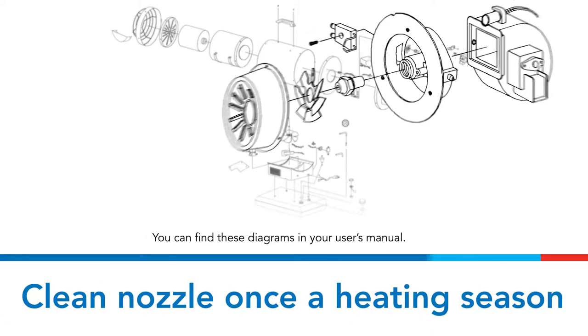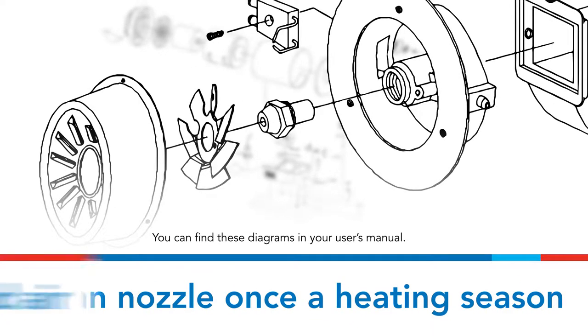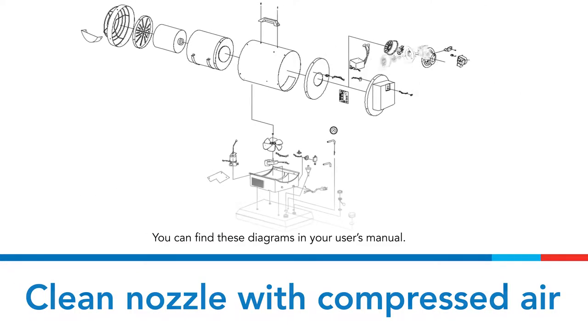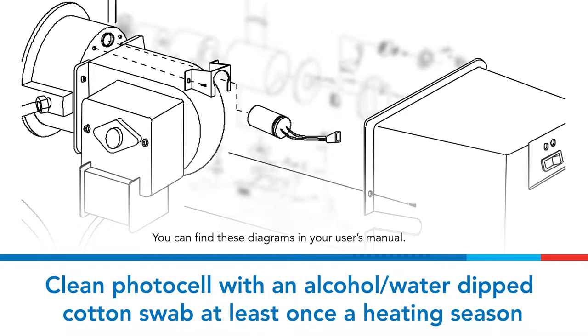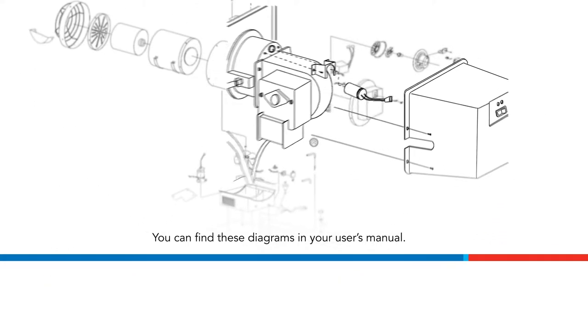The nozzle should be cleaned at least once per heating season. At the end of each season, remove the nozzle and blow compressed air through it to clean out any impurities. The photocell should be cleaned using a cotton swab dipped in alcohol or water at least once per heating season, or more depending on conditions.